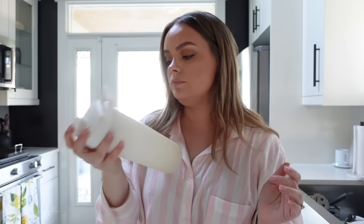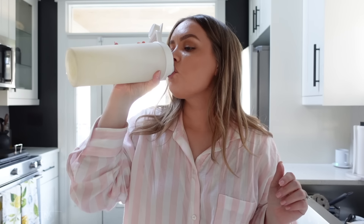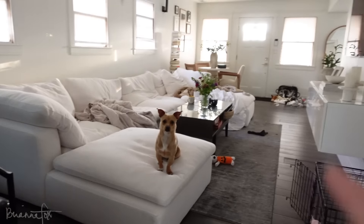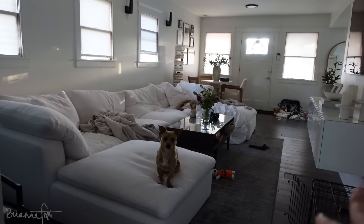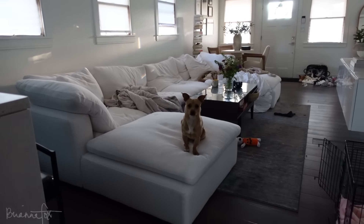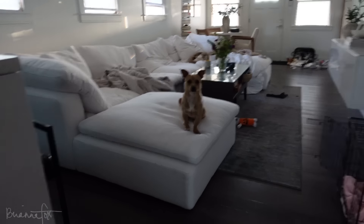I shake it up and now I want to put on podcasts or some music and do some dishes. I also want to straighten up the living room — it's not dirty or anything, it's just the dogs love to empty out that basket and toys get everywhere. I just want to put that away, fluff up the cushions, and that's it. I do need to vacuum but I'm going to do that tomorrow.